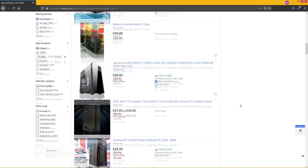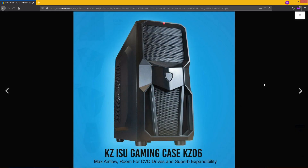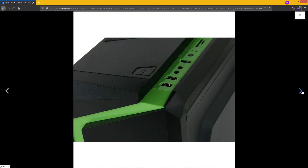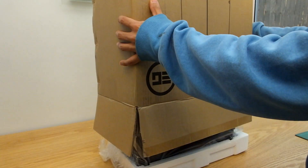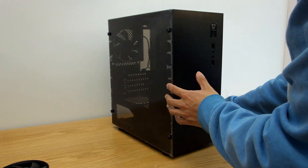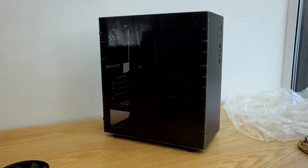Finding the cheapest PC case that looks good is a bit of a feat here in the UK, as normally budget models either have too many polygons or can replace your Christmas tree. Looks are entirely subjective, but there's no denying that this case is refreshing to see while being significantly cheaper — which makes you wonder: what's the catch?